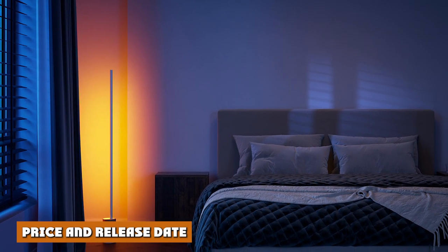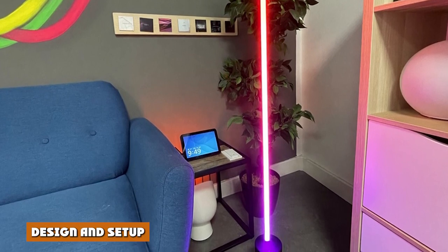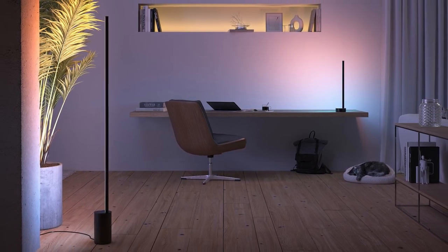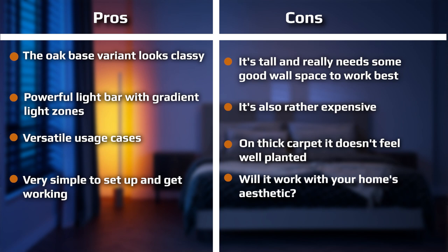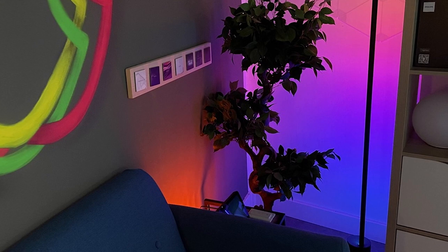The Philips Hue Gradient Scene Floor Lamp is available to buy now in white, black, and oak variants. The lamp measures at 145.8cm — essentially human height — and comes in a tall, thin cardboard box. The price starts at £279.99 for the white and black base colorway models in the UK, rising to £299.99 for the oak base variant. In the US, the lamp starts at $329.99 for white and black, and rises to $349.99 for the oak.